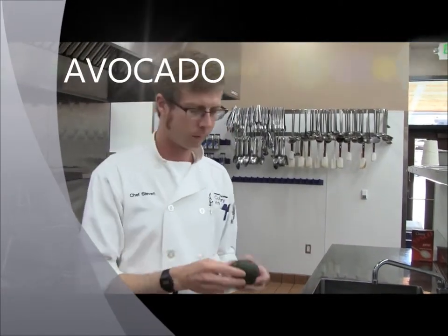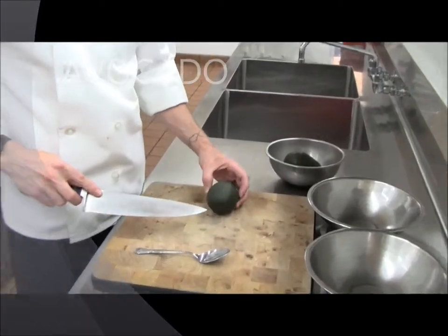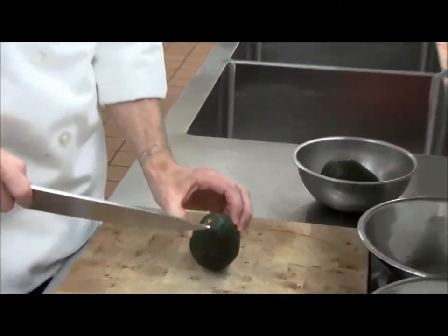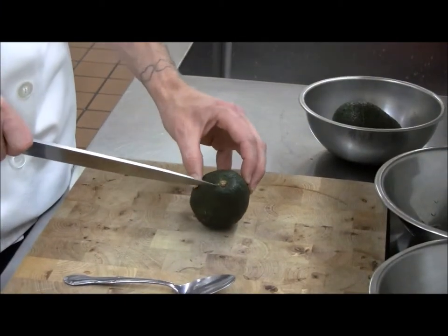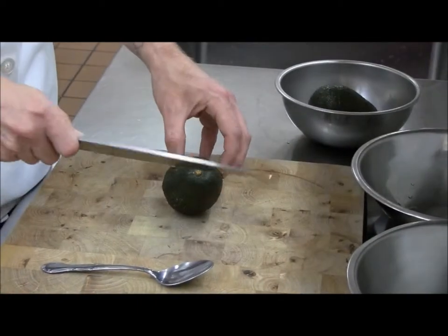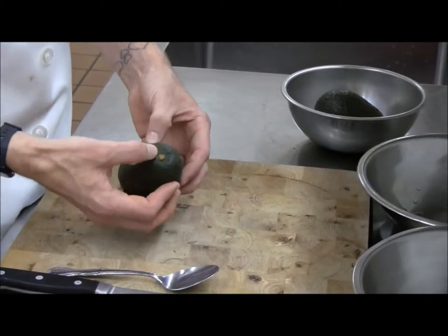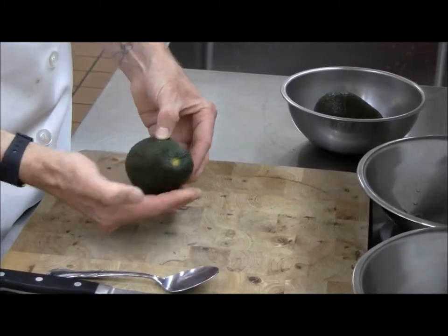Here we have an avocado. It's a stone fruit. It has a pit or stone in the center of the wider end of the avocado, around here. You'll know that it's ripe enough to cut. The stem end should just pop right off easily with your fingers. Also, if it's soft when you squeeze it...